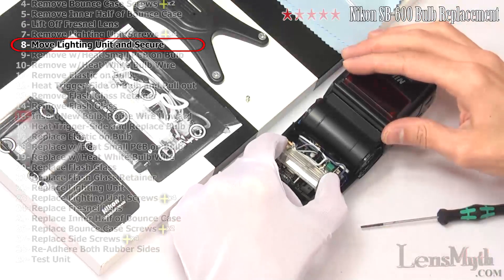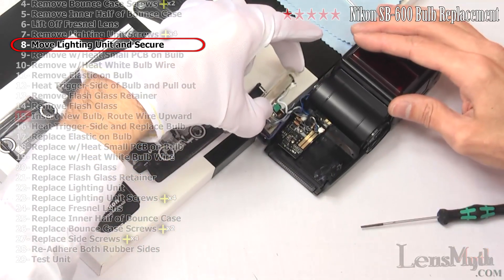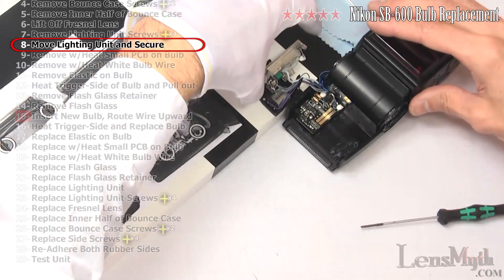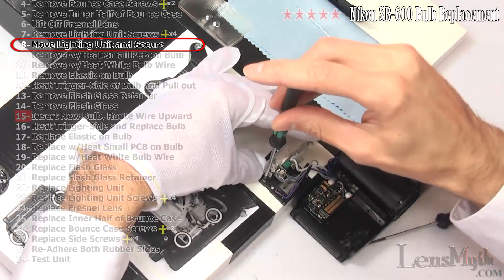Lift out the lighting unit carefully. Due to the intricate process to replace the bulb, I highly suggest mounting the lighting unit onto a piece of wood with a small screw. This will prevent damage to the wires and the zoom brush while providing leverage during soldering.